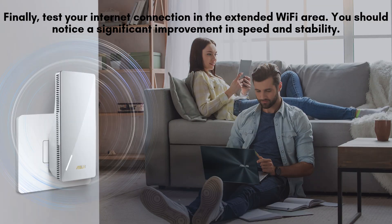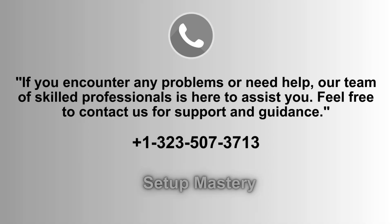Finally, test your internet connection in the area where you extended your Wi-Fi coverage. You should experience a noticeable boost in both speed and stability, with fewer interruptions or slowdowns. This ensures that your Asus RP-AX58 is providing strong, reliable Wi-Fi throughout the space.